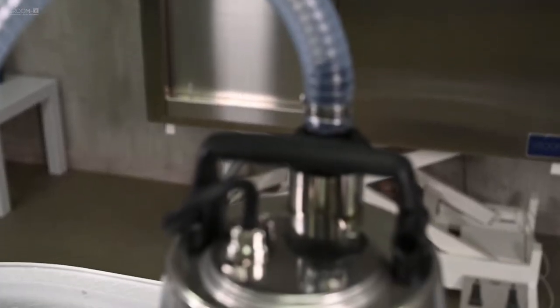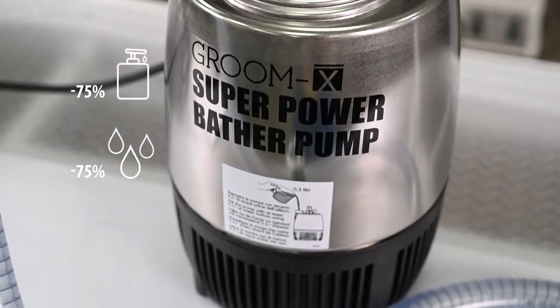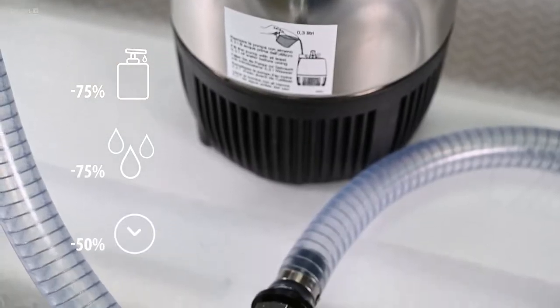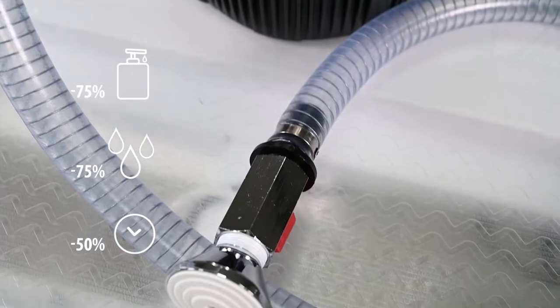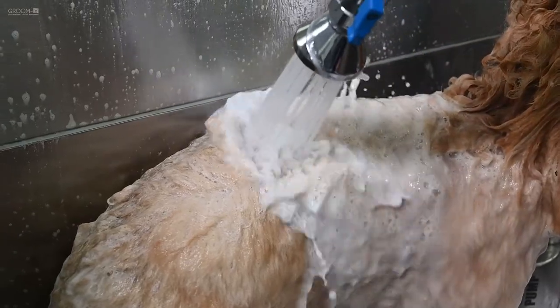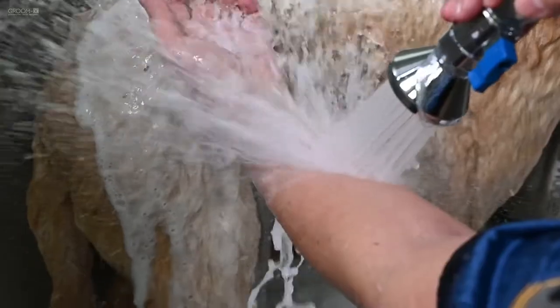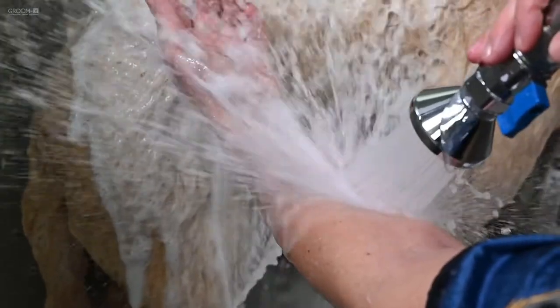This pump saves you up to 75% shampoo, 75% water and 50% time with its super powerful penetrating jet. The pressure of the water washes the dog for you, so no need to scrub — just let the Superpower Bader do its job.